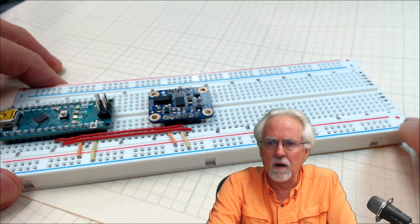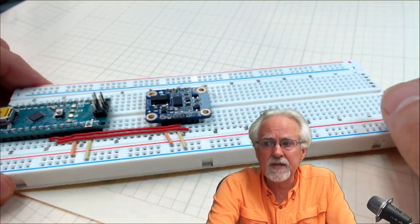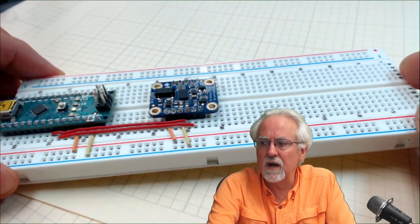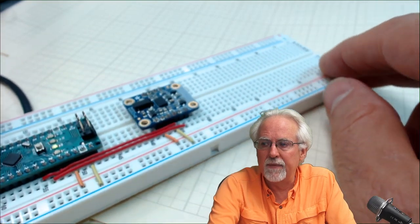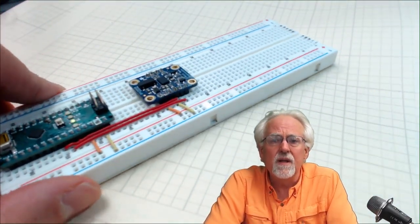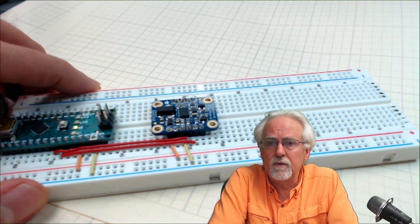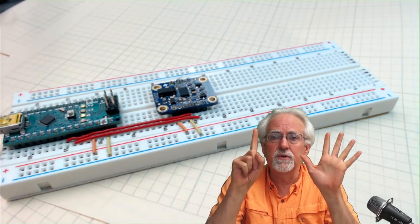The next three sensors are gyros, and they don't measure acceleration — they measure angular velocity. You have an X-axis gyro measuring rotational velocity around the X-axis, one for rotational velocity around the Y-axis, and one around the Z-axis. Using the right-hand rule, X cross Y gives Z. So that gives us six axes total: acceleration X, acceleration Y, acceleration Z, rotation about X, rotation about Y, and rotation about Z.